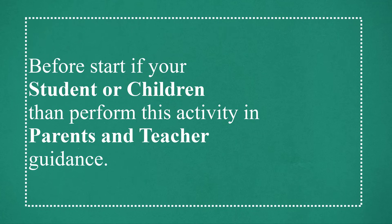Before starting, if you are a student or child, then perform this activity under parents' and teacher's guidance.